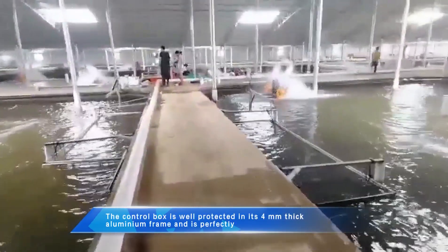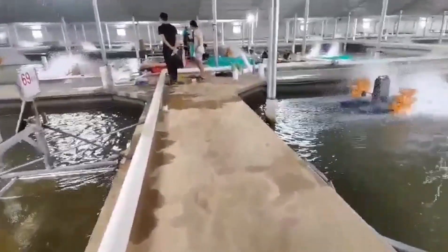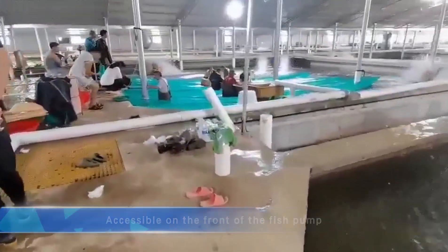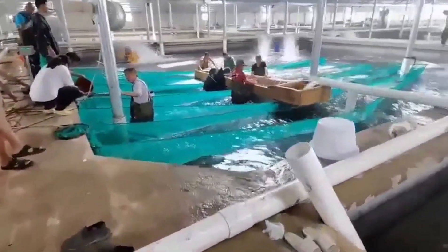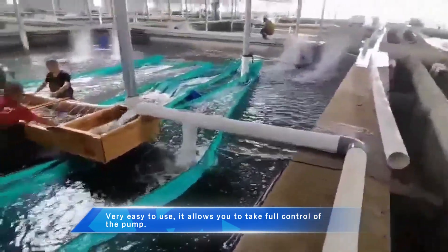The control box is well protected in its home, thick aluminum frame and is perfectly accessible on the front of the fish pump. Very easy to use, it allows you to take full control of the pump.